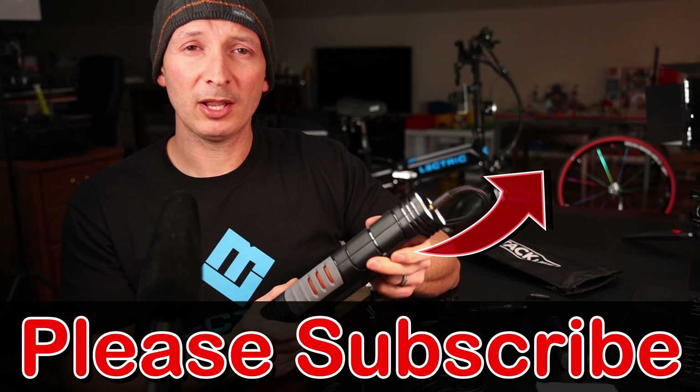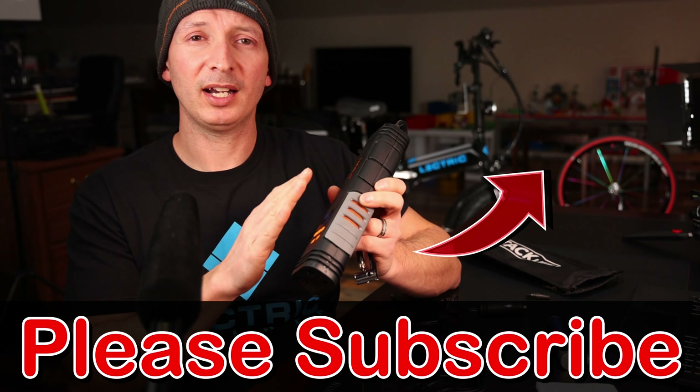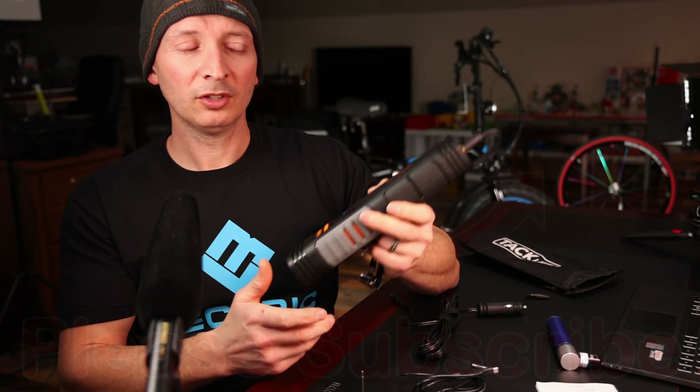Overall I feel like this is a pretty good little unit and I'm going to continue to use it on all my long bike trips. I'll put in the comments below if I end up having any problems after months of use — I like to keep everybody updated. Thanks for watching, don't forget to like and subscribe if you found this enjoyable, and I'll see you on the next one.